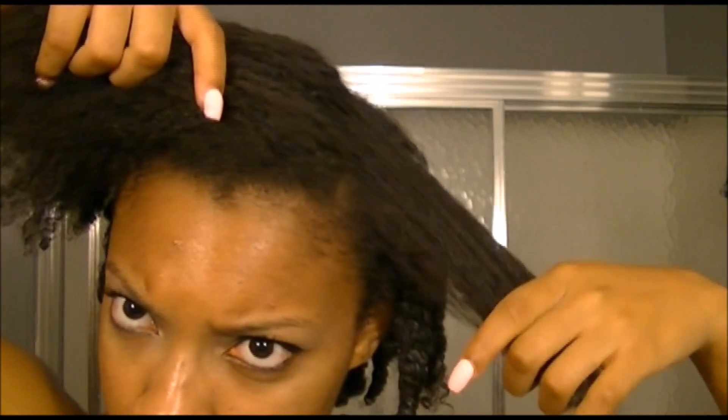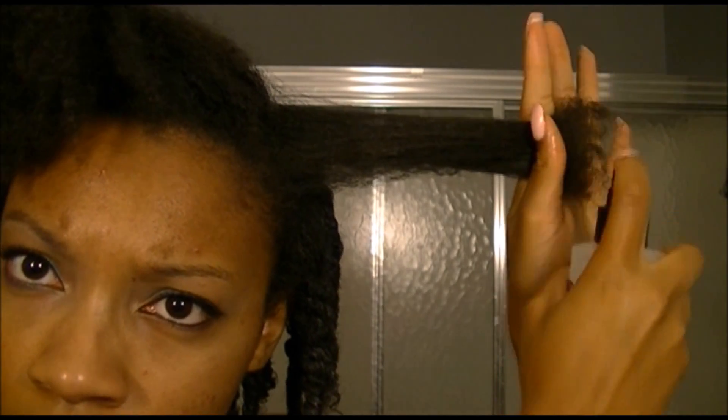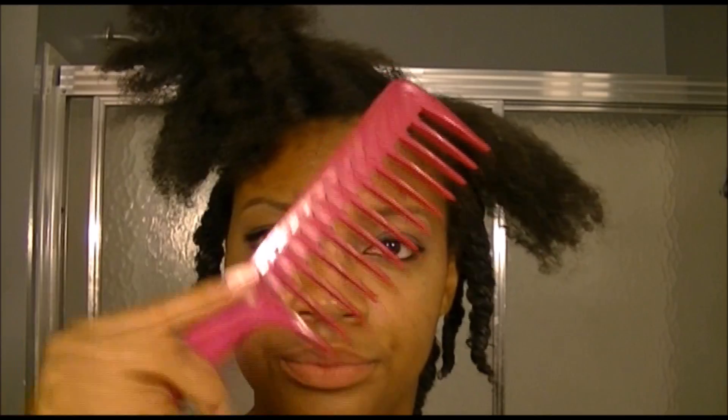I didn't get any flakes doing this, and if you watch my review — which I will have linked below — I normally get flakes with this cream. What I began to do was section off a small piece of hair, then I took regular water in a water bottle and sprayed that section completely to get it fully saturated.